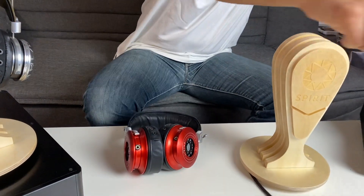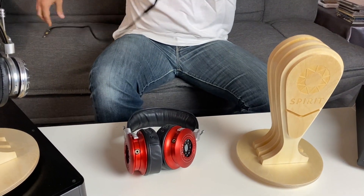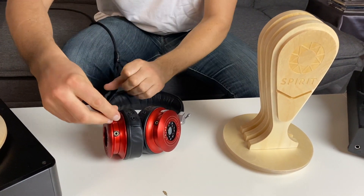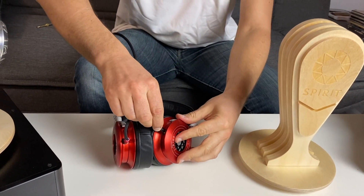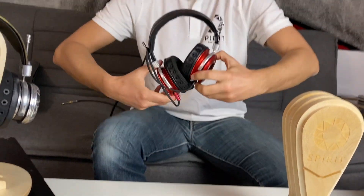Take your wire and plug it in — the right side and the left side. Now you can wear your headphone, connect it to your electronic device, and proceed with listening.